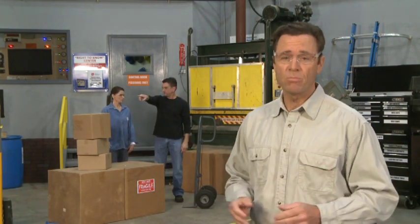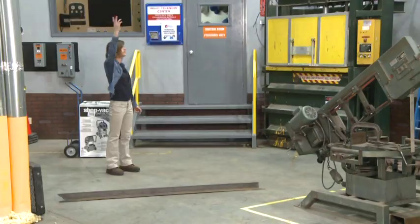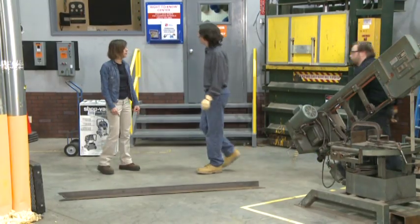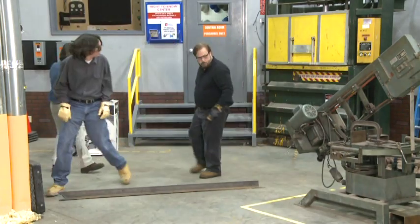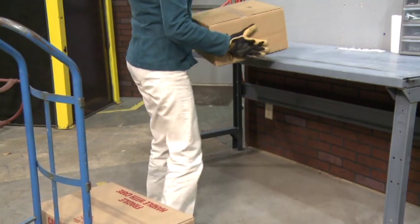No matter what type of load you intend to transport or what method you intend to use to move it, the first step is to prepare for the job. In other words, you need to come up with a plan for safely lifting the load, carrying it to its destination, and placing it securely.